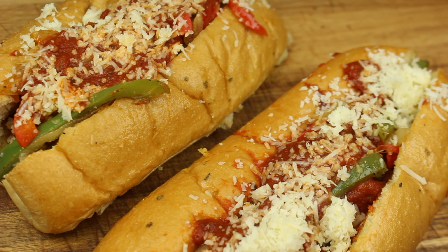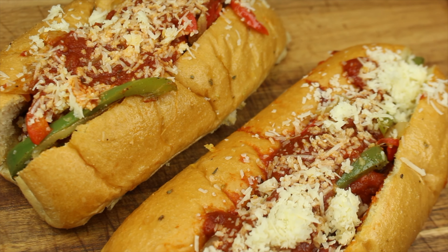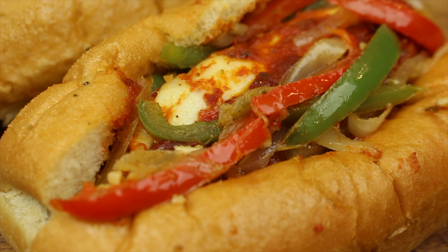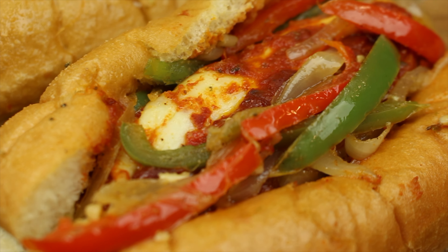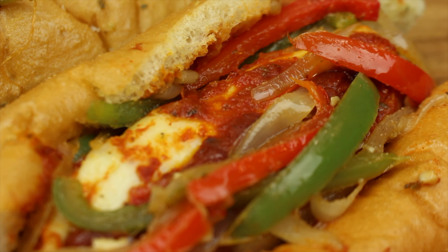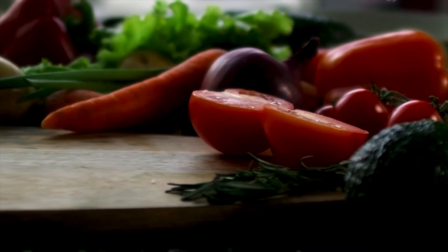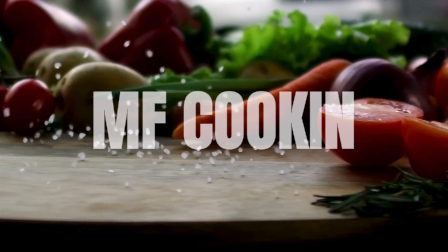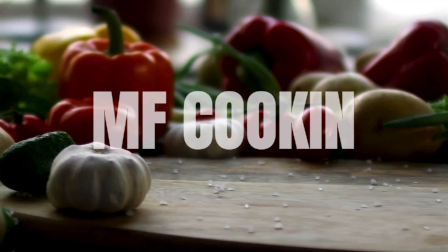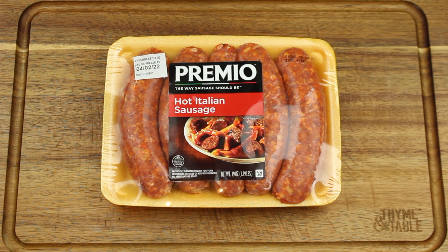Hello everyone, welcome back to our channel MF Cooking. In today's video we're making a cheese stuffed Italian sausage sub. We hope you all enjoyed the video — don't forget to comment, like, and subscribe, and hit the notification bell to be notified whenever we post a new video. Let's get started.